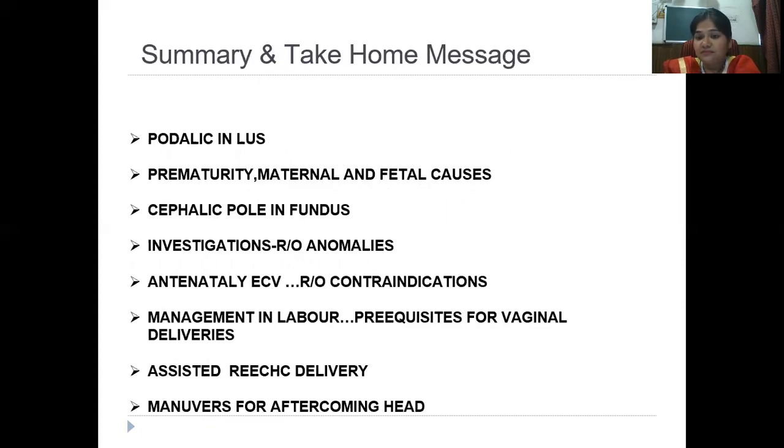Take-home messages: breech presentation is when the podalic pole is in the lower uterine segment. The most common cause is prematurity — this is also a CT question. There are definite maternal, fetal, and placental causes. Most common maternal cause is uterine anomalies; fetal cause is fetal anomalies. There can also be reduced or excess liquor, or even placenta previa. Whenever you have breech presentation at term, if no sonography has been done, you must rule out all these causes. You must rule out fetal anomalies before proceeding with any management.